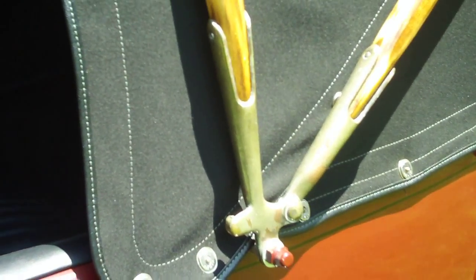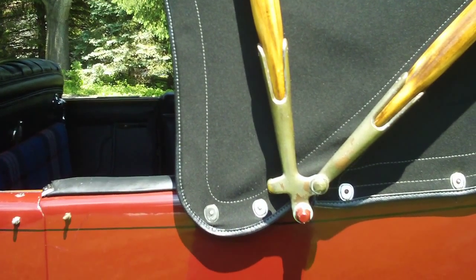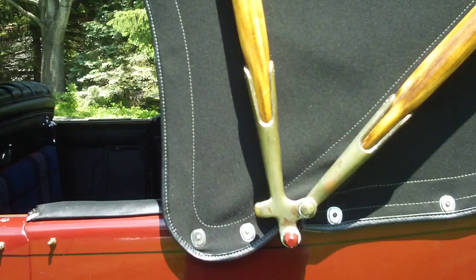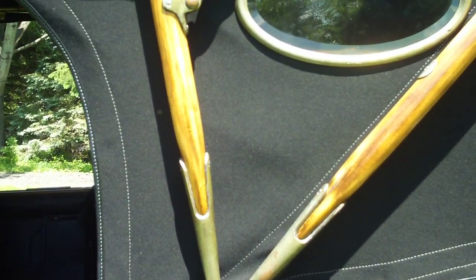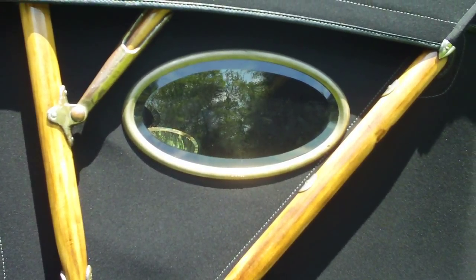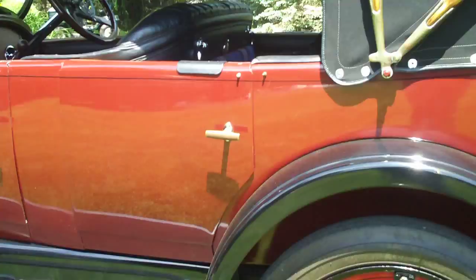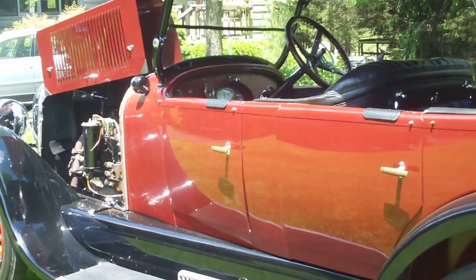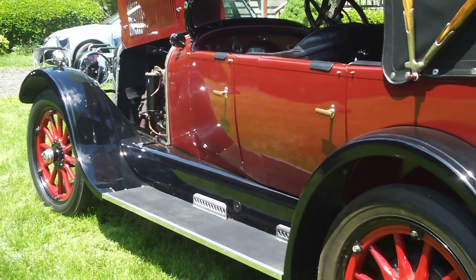Here's the bows on the outside. One time they were all nickel plated; there is a little nickel left on them - they look good just as they are. And the little opera window. So anyway, Dave, that's the big tour. Hope you enjoyed it, and it will serve as a reference for your car.